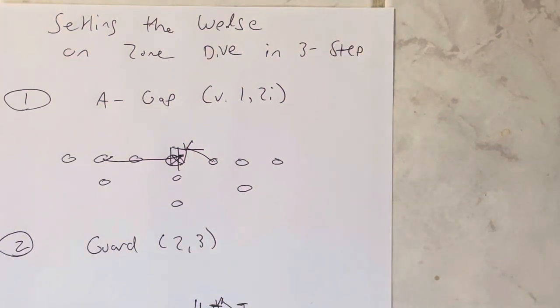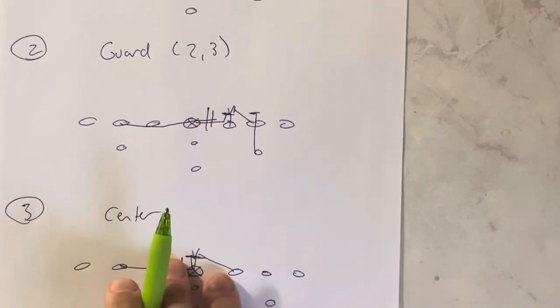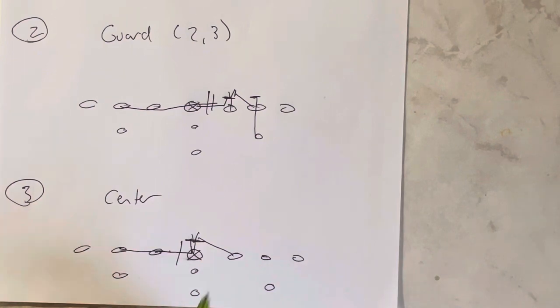So A-gap wedge is number one. Number two is if there's no one or a two-eye, but there's a two or a three technique, you're going to make a guard call. The guard makes a guard call because now you're going to set the wedge on the guard — guard, guard, guard.